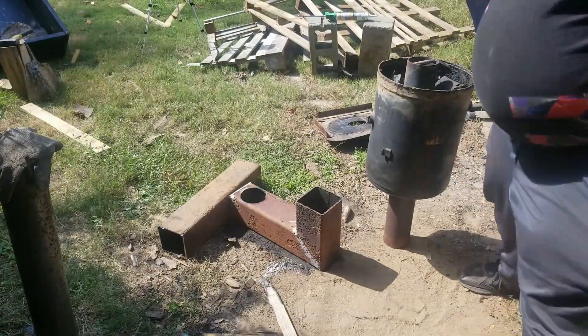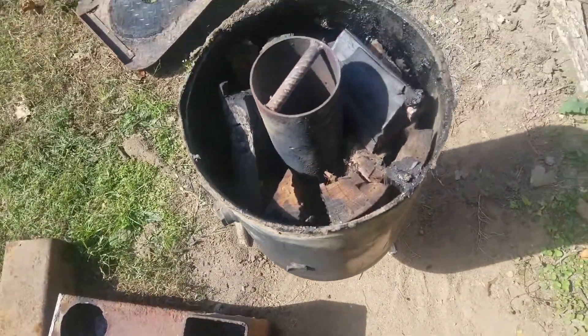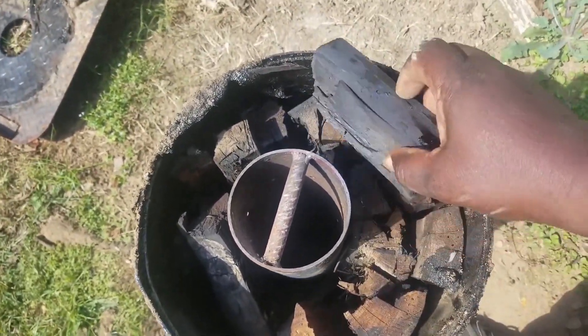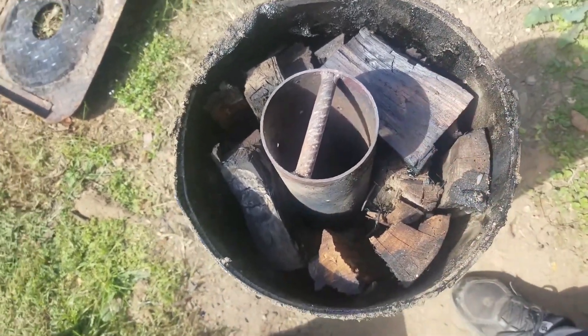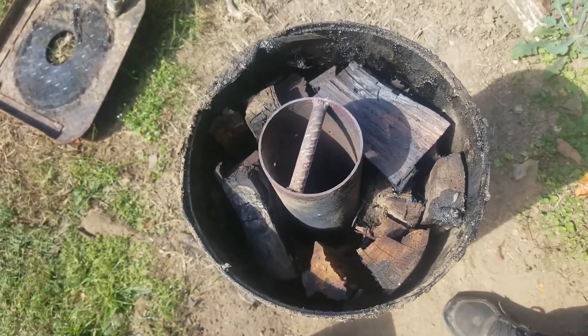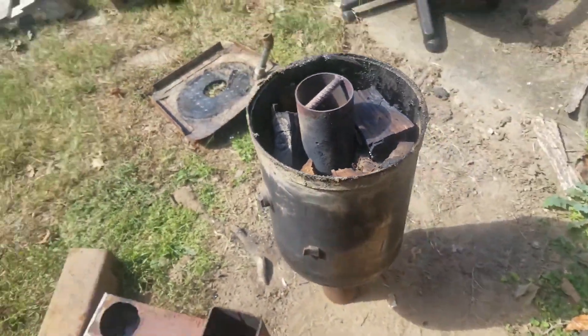Based on what I see, looks like I'm going to need about maybe another hour. So I'm going to clean the retort out, get it set back up, and burn it for another hour.